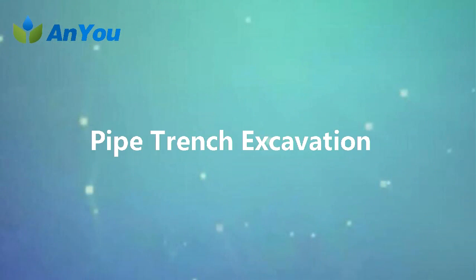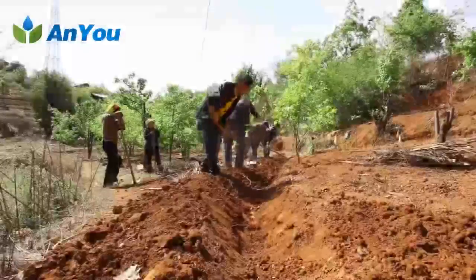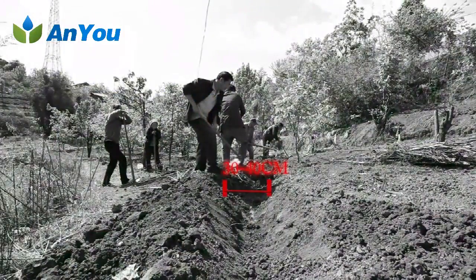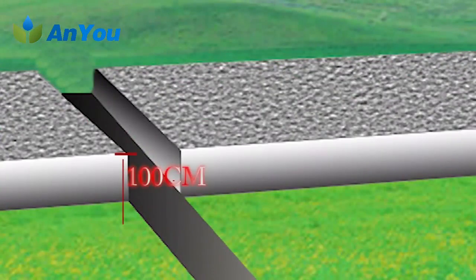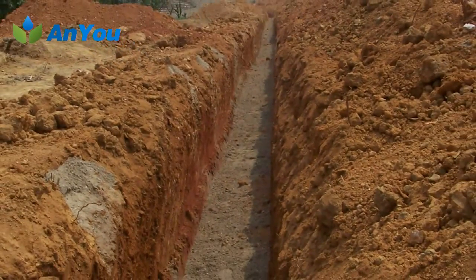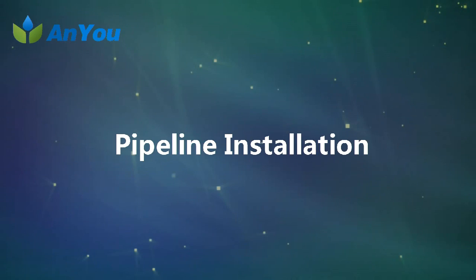Pipe trench excavation should be carried out in accordance with the axis and design height of the construction layout. Generally the width of excavation should be 30 to 40 cm. The depth of the pipe trench should not be less than 70 centimeters, and the depth below the driveway should not be less than 100 centimeters. The bottom of the pipe trench should be neatened and leveled, and the excavated soil should be stacked on one side of the pipe trench for easy construction.